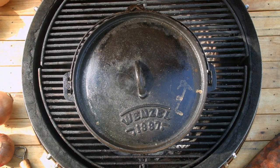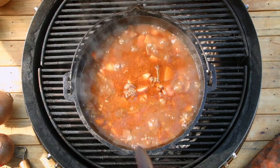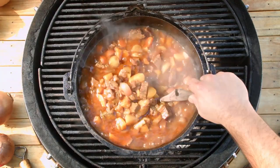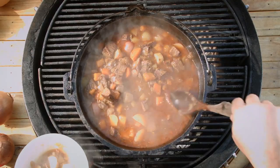The moment of truth. Smells awesome. Wow. All those things are all cooked down. I got some sopping up juice — I want some juice.